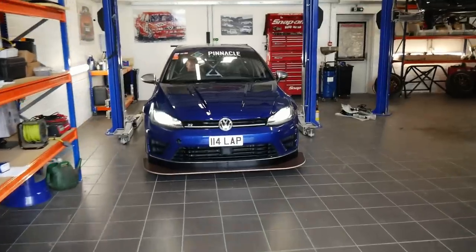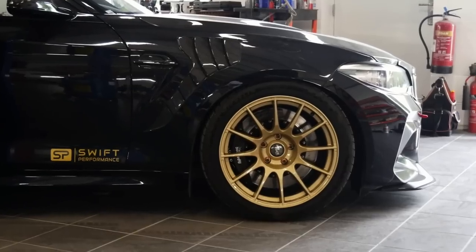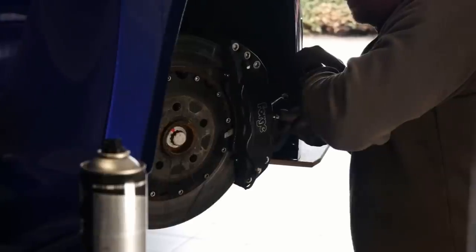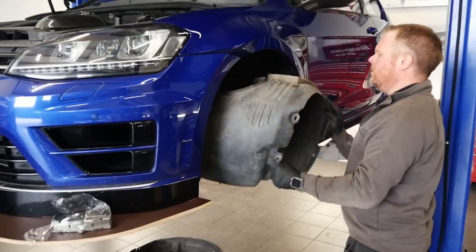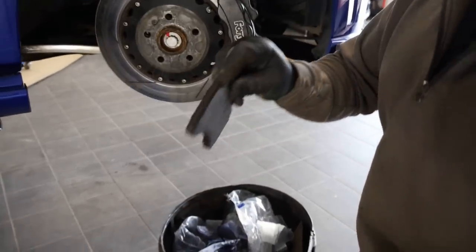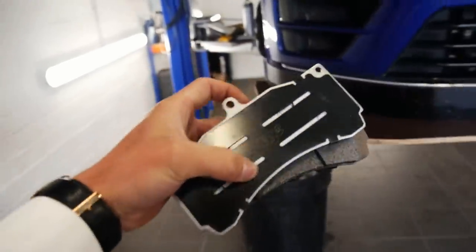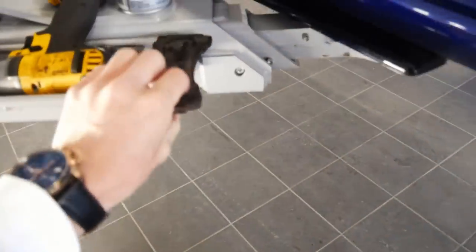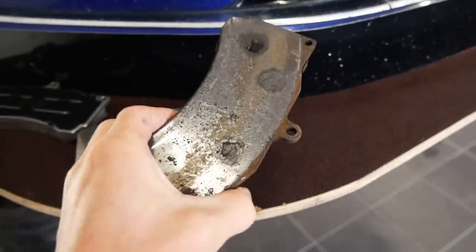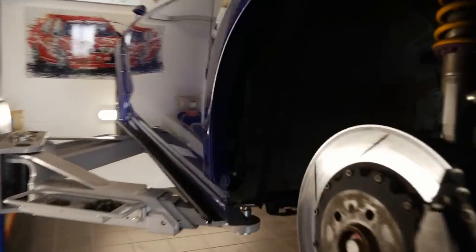The plan is first to get those bits fitted. You can see the pads are pretty low — we'll get up in the air and get that done, then it'll be time to get onto the wheels and tires. They've definitely seen better days. Pads out on the offside — they are very low. New set of ceramic pads compared to what has come off — yeah, they definitely needed doing.